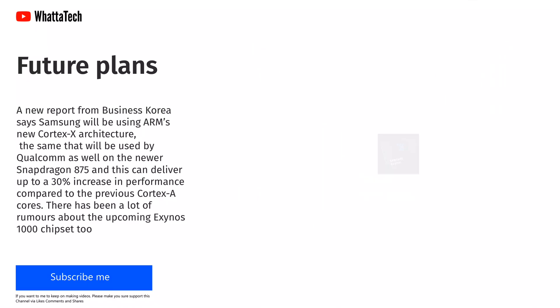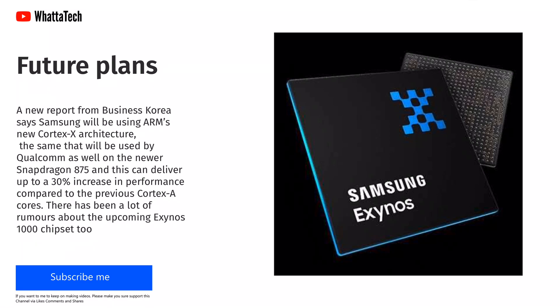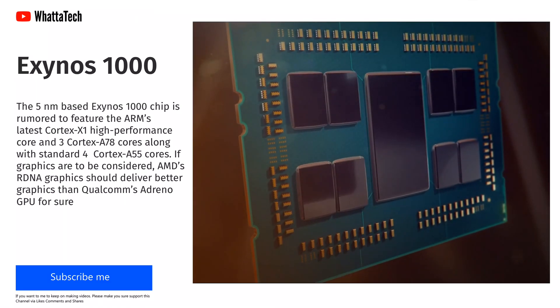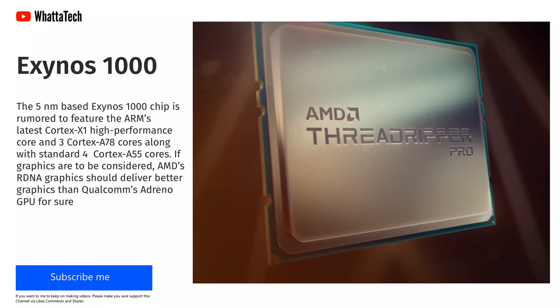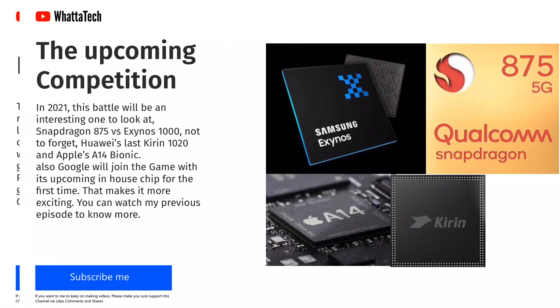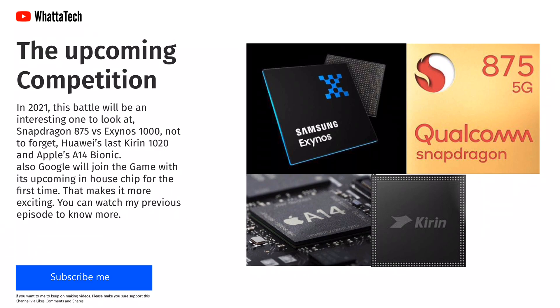There have been a lot of rumors about the upcoming Exynos 1000 chipset. The 5nm-based Exynos 1000 chip is rumored to feature ARM's latest Cortex-X1 high-performance core and 3 Cortex-A78 cores, along with 4 standard Cortex-A55 cores. On the graphics side, AMD's RDNA graphics should deliver better performance than Qualcomm's Adreno GPU, as AMD has a good record making great embedded graphics for APUs and consoles. In 2021, the battle will be: Snapdragon 875 vs Exynos 1000, and not to forget Huawei's last Kirin 1020 chip and Apple's A14 Bionic.